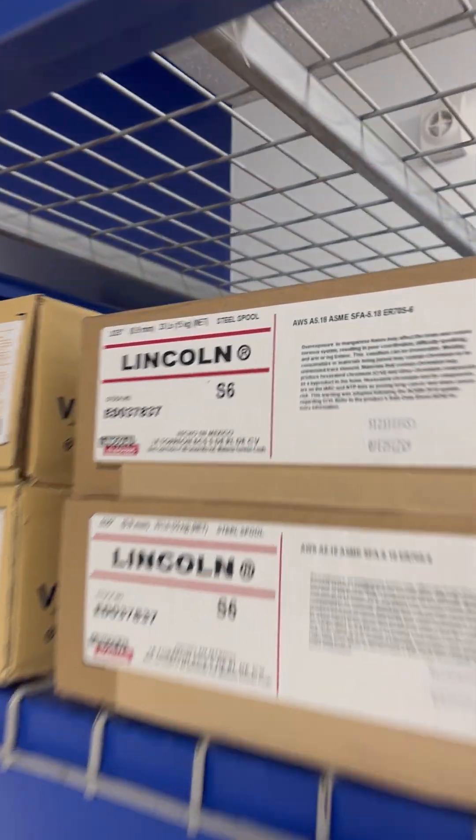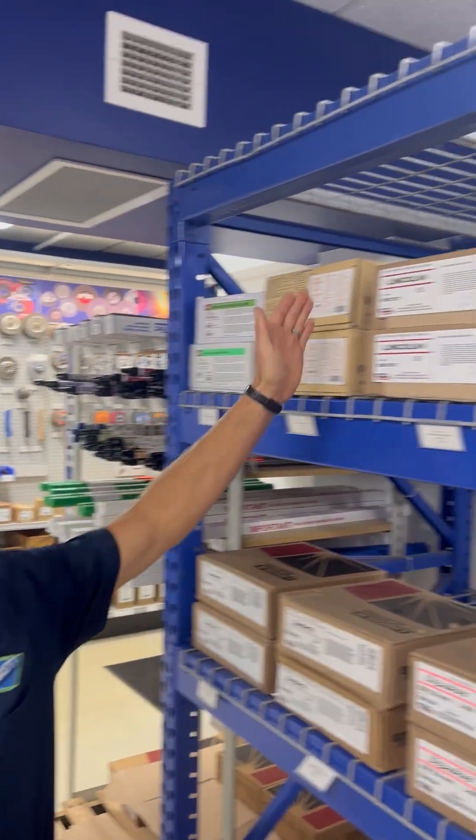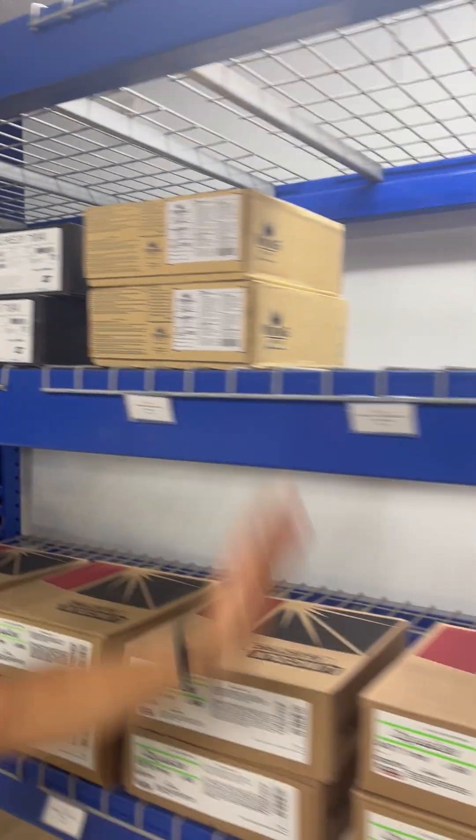Wire. So walk into this drill room — what do you pick, right? We got Harris, Viking, Lincoln, Aesop, more Viking, we got Superarch, we got Hobart, we got Outer Shield, we got Dual Shield. What do we pick, right?